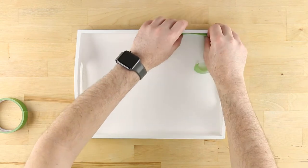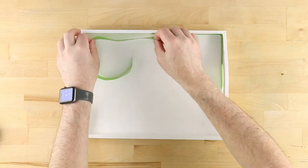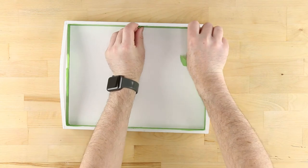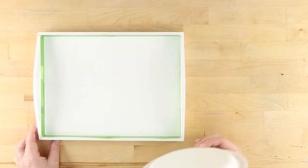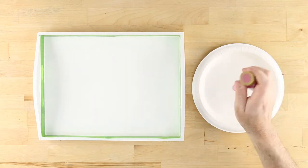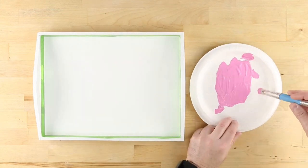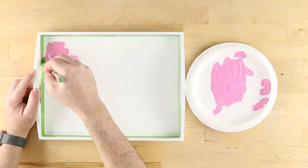Next, use frog tape to mask the sides and protect them from wayward brush strokes. Use a paper plate to mix equal amounts of baby pink and royal fuchsia. Use multiple coats to paint the bottom of your tray.